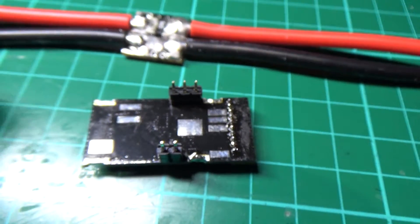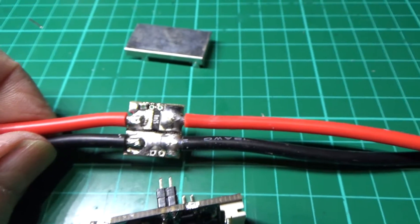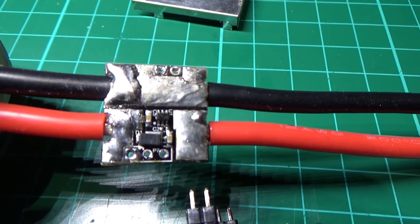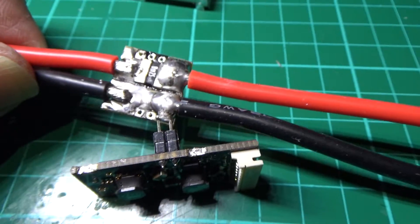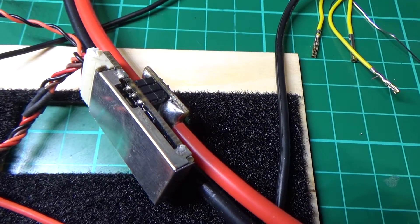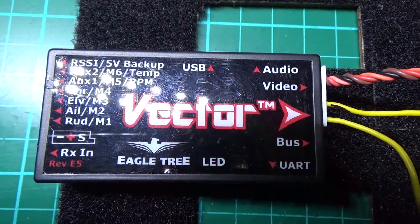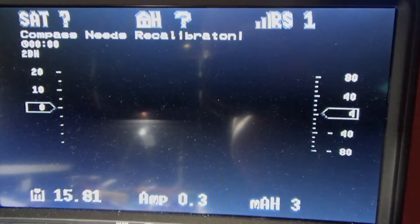I've soldered the headers on and I've soldered the fly leads on, which are actually three foot long — can't be too careful. I'm hoping there are going to be no shorts whatsoever, so I'll just solder that back together and then away we go. Amongst all this wiring there's the current sensor and also the voltage regulator. I've got it plugged back into the vector and it is flashing away merrily, and I do have an on-screen display, so I know it works.